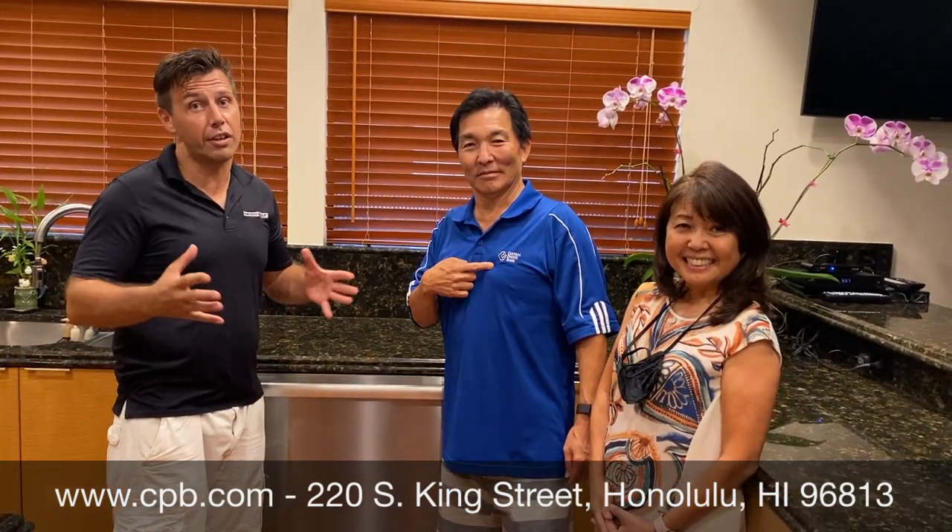Thank you so much, Mr. Fujimoto. Also guys, if you have any further questions, contact them. They're awesome, they're good for the community, and they do lots of great local stuff. It was just a pleasure to be here. Thank you.